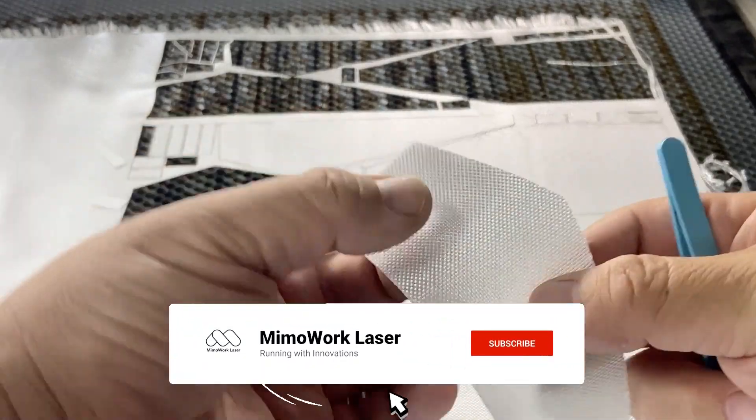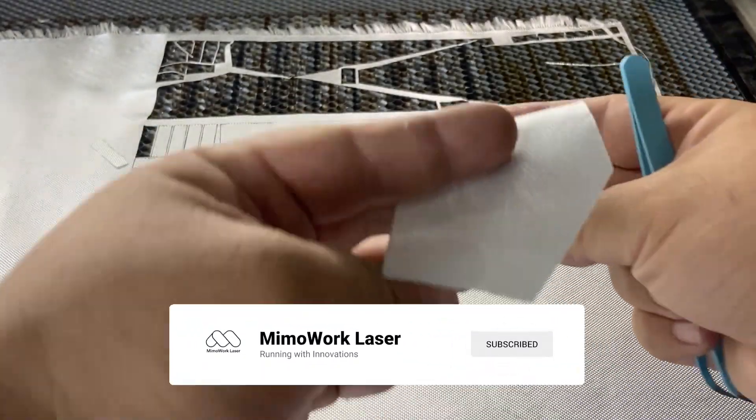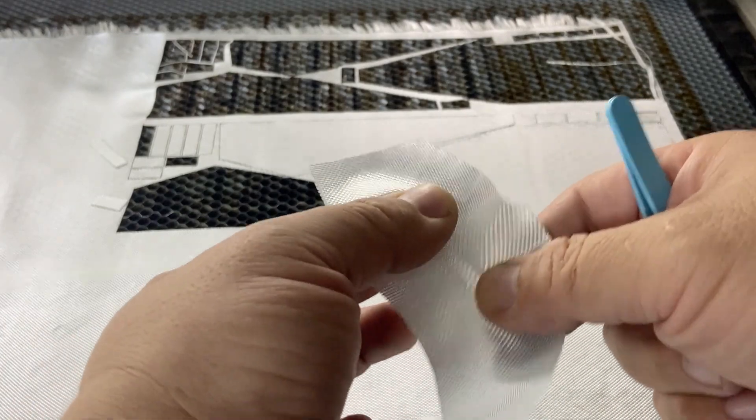We hope you found this video helpful. Stay tuned for more in our explainer series on fabric laser cutting machines.